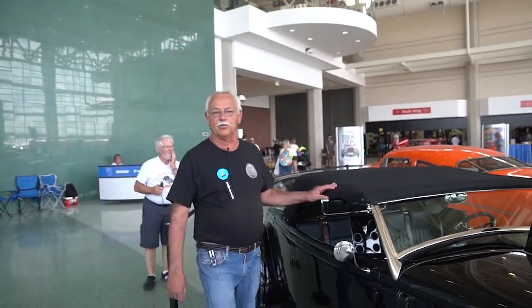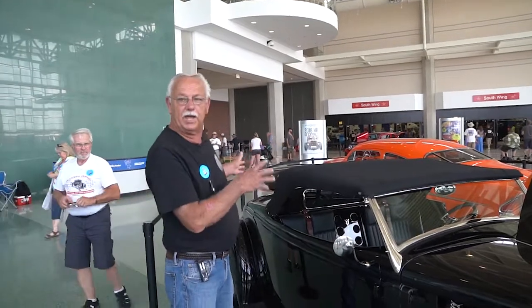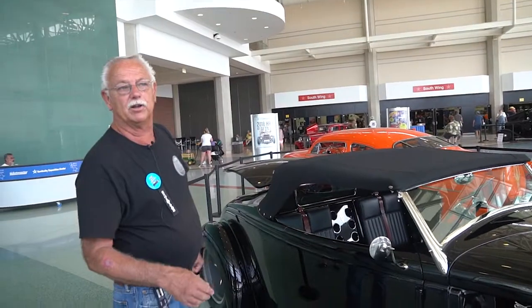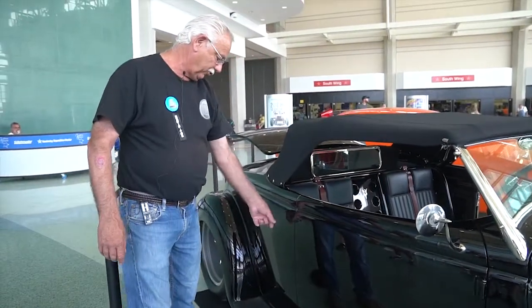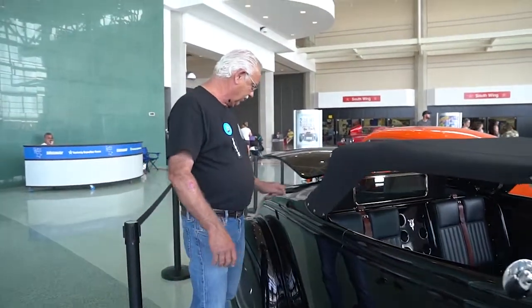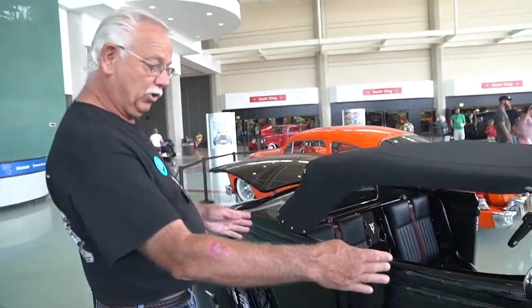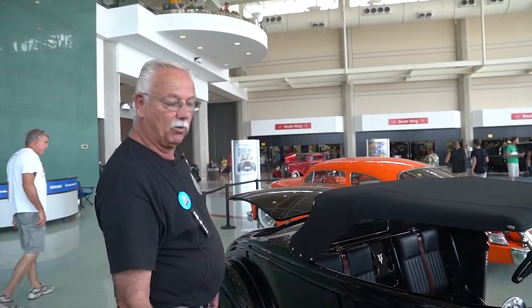We started with an original '36 Ford Roadster body. The proportions on a '36 Roadster — I always felt they had too much body on the rear half of the car and not enough on the front. So to correct that, we shortened the body. We cut it through right here, took three inches out, then cut here and across here and took three inches out up here. We ended up sliding the whole cockpit straight back while leaving the wheelbase where it was, which shortened the back end of the car.